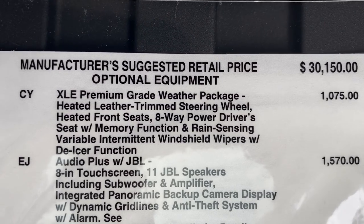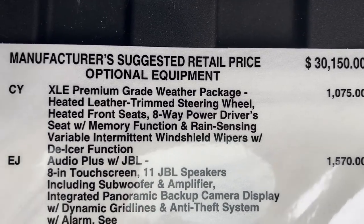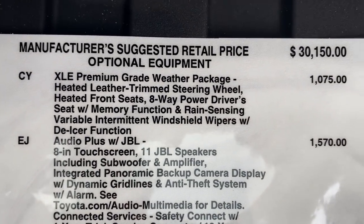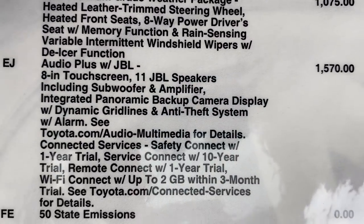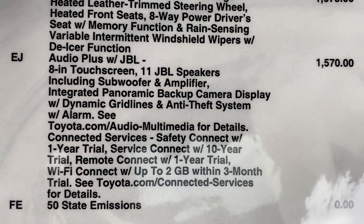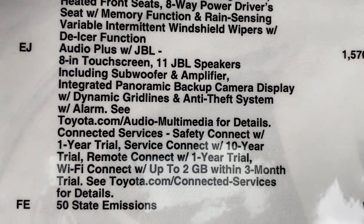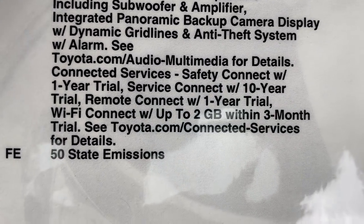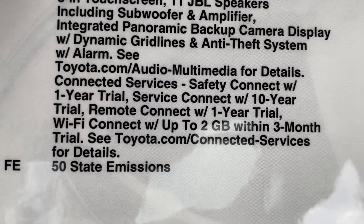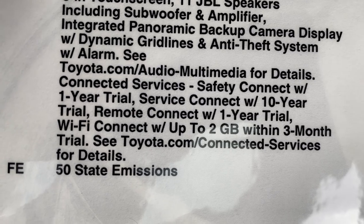Here are the pricing and options. From the factory in Canada: $30,150. The weather package includes heated steering wheel, heated front seats, memory seats with your power driver seat, rain-sensing wipers, and a de-icer so it can melt around the wipers. This one upgrades to Audio Plus with JBL — 11-speaker subwoofer amplifier, pretty kick-and sound. It also increases the touchscreen from seven to eight inches. It's got backup camera with grid lines, connected services, and remote connect.